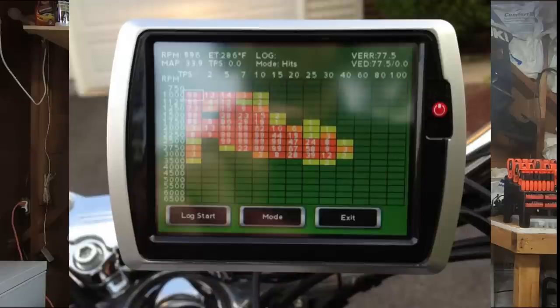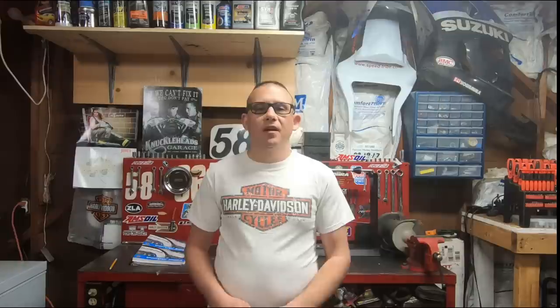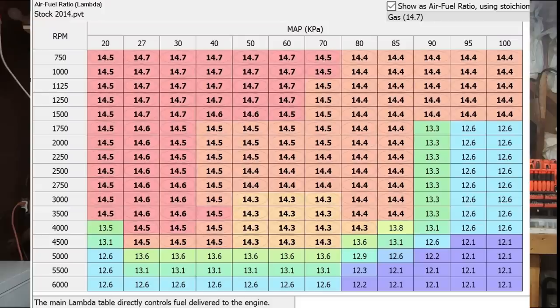So you might be thinking, well I've already got the Screamin' Eagle tuner, I've already got a Fuel Pack 3, or I've got a PowerVision and it's got auto-tune on it. That's correct — it does have auto-tune on it, but it is auto-tuned with the narrowband sensors. Narrowband sensors have a very narrow range that they read in, which is only 14.3 AFR to 15.3 AFR, and this is basically just your cruise range. Your narrowband sensors cannot read outside this narrow cruise range.